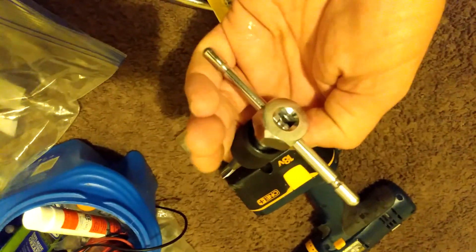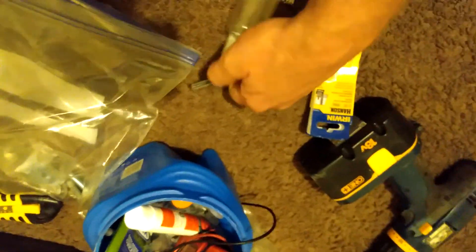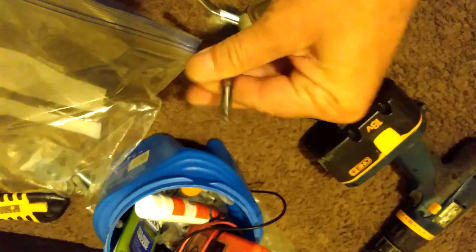I put the tap in the Irwin tool — this was $20 by itself, and the tap kit was less than $5. Then I put a little 75W140 in this bottle here and poured it on all four sides of the tap.